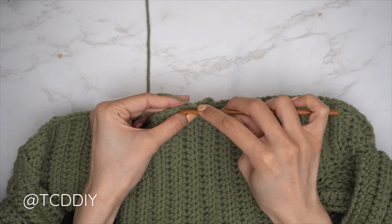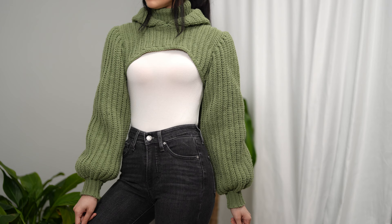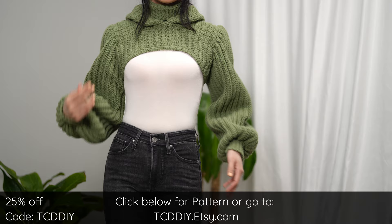We've finished single crocheting along the bottom and we are all done! Just weave in all your ends and there you have it. Hope you all enjoy the tutorial — join us on Instagram, Pinterest, or Twitter, all links are down below. Don't forget to like and subscribe if you haven't already. I'll catch you on the next one, bye!